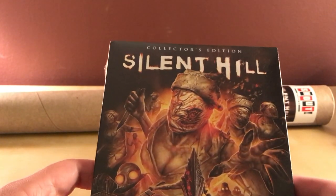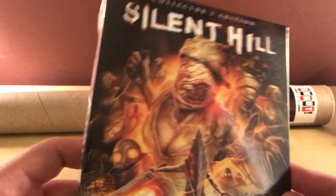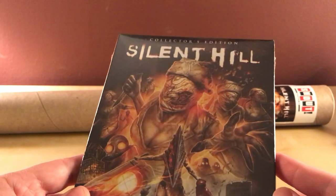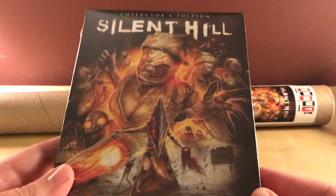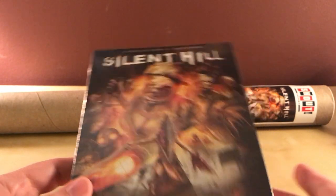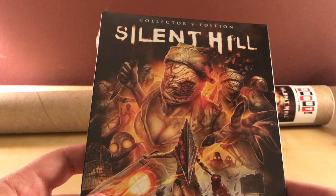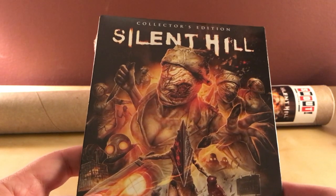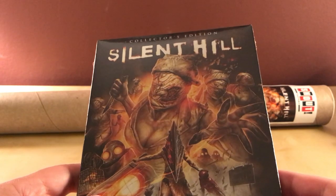I pre-ordered this right when they announced it back in March or April. Because I don't care what anyone says, I'm a fan of this film. I think it's a pretty cool film. The atmosphere is absolutely on point for the video games. The acting might not be whatever, and the story — I mean, if we're being honest, Silent Hill has a very muddled story to begin with, so I thought that was pretty accurate in regards to that.